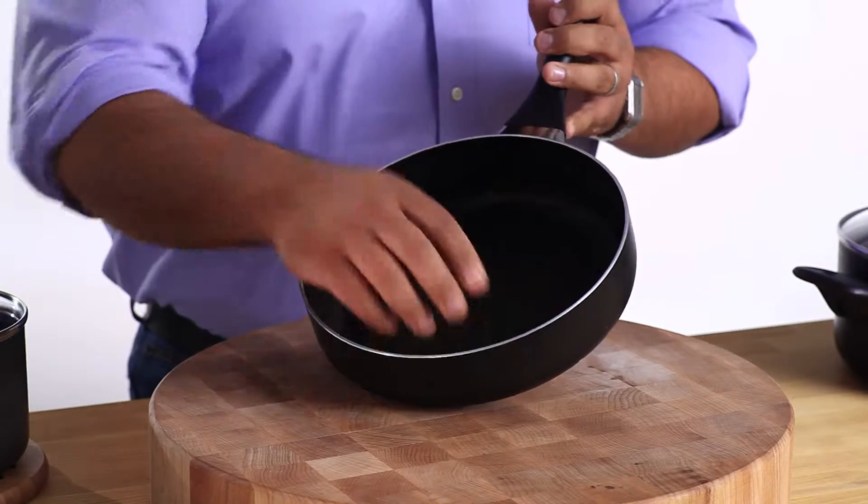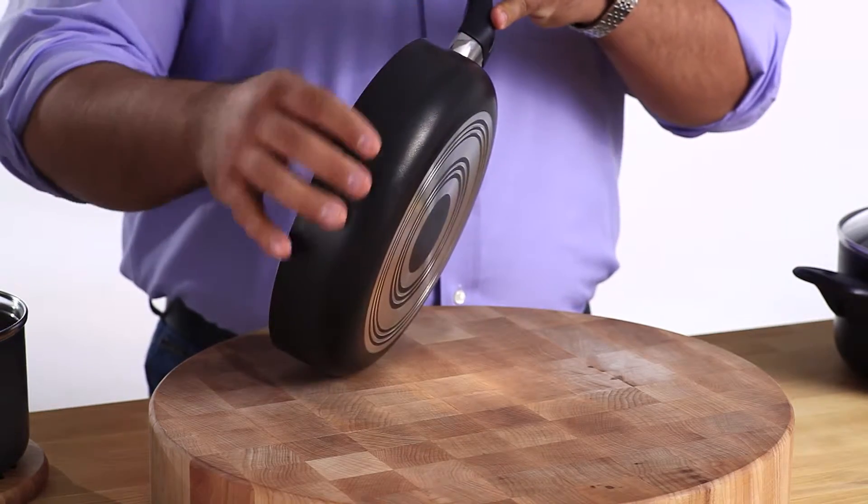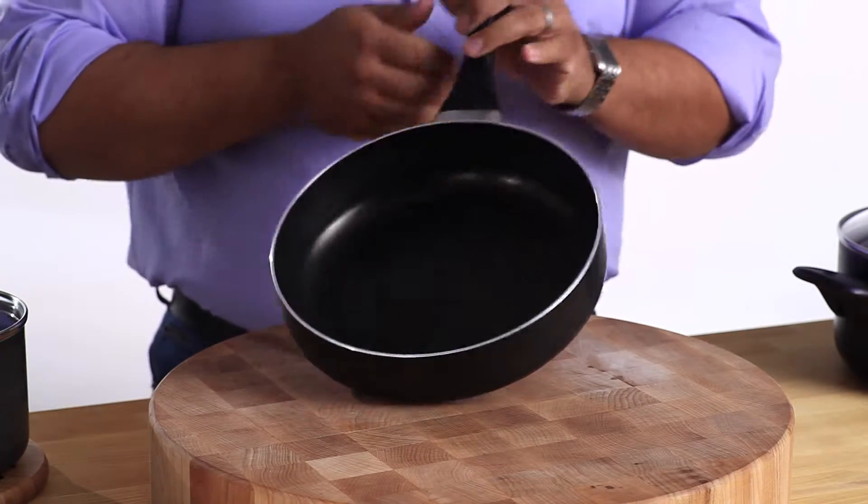Messy cooks have no fear. With non-stick coating inside and out, clean up is super easy. And if you want, you can even put it in the dishwasher.